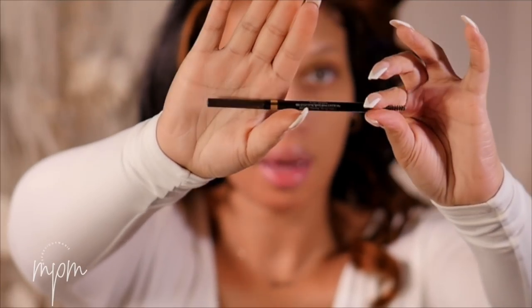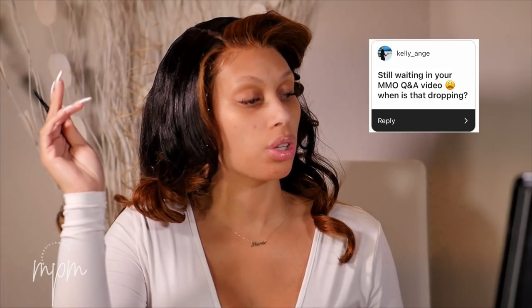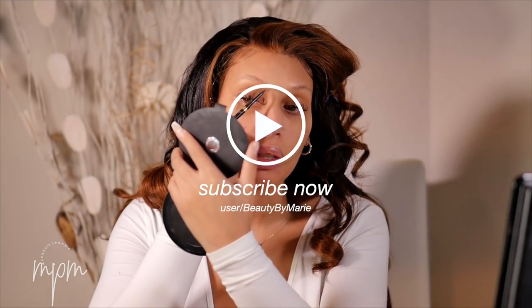I'm going to use the Brow Stylist by L'Oreal in Dark Brunette. The next question says, 'Still waiting on your mommy makeover Q&A video — when is it dropping?' I did drop that video on my second channel. It went up probably about a month and a half ago. If you are not subscribed to my second channel you most likely didn't get the notification, but I did upload it.